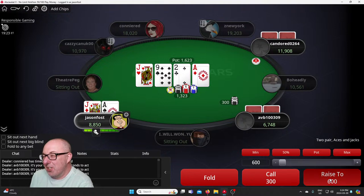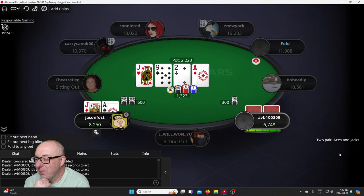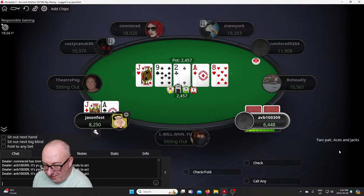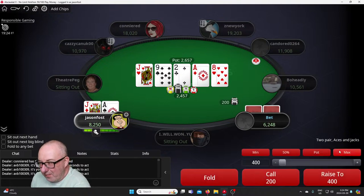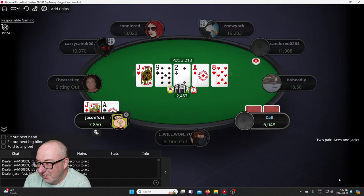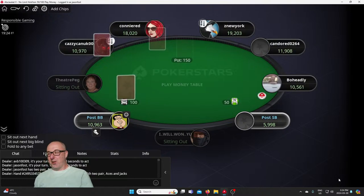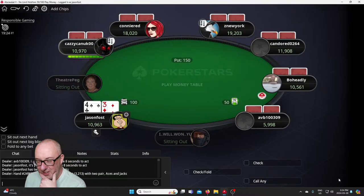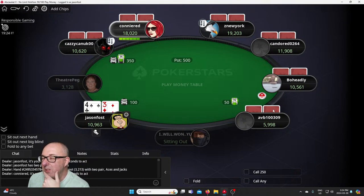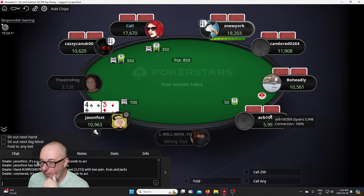I'm gonna raise you to 600 there buddy, unless you've got pocket jacks or aces over there. I'm gonna raise him again — there's no possible flush out there, no possible straight. Let's raise to 400. Mucked — yeah, there we go! Could have bet more, but the way he was hanging around I didn't want him to have pocket aces.